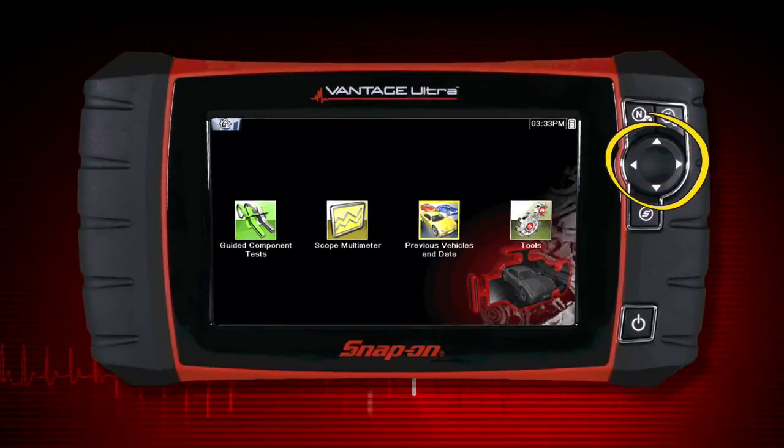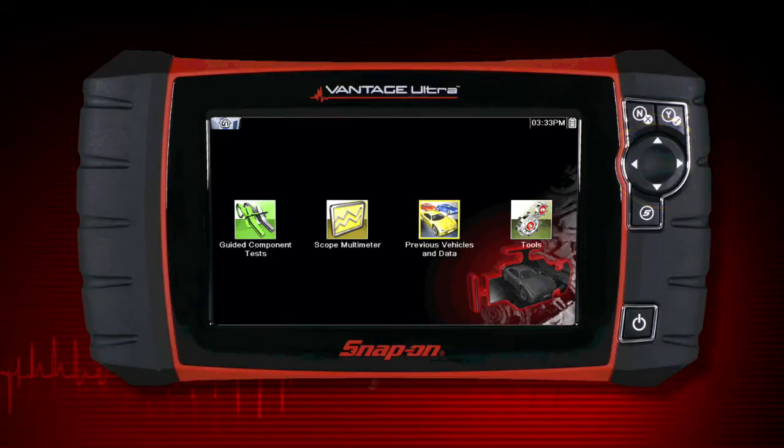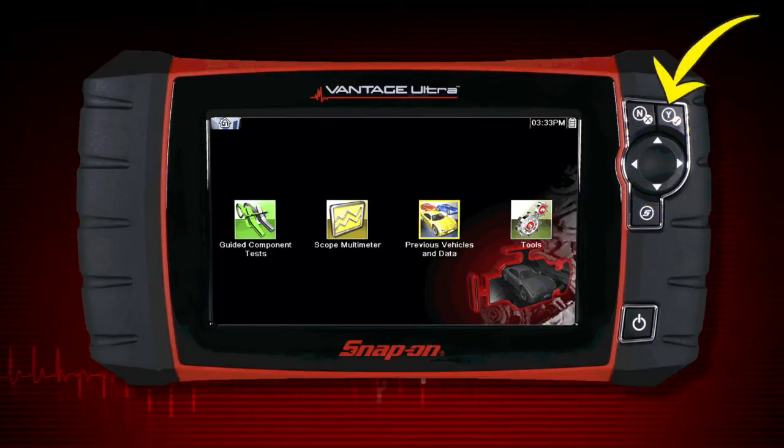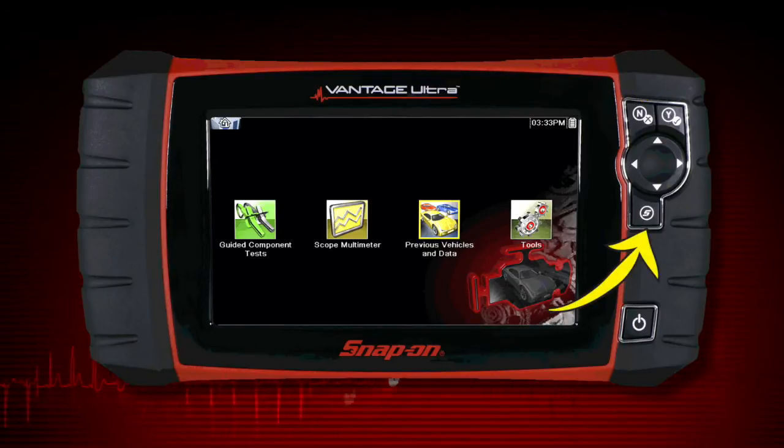The keypad contains a four-way control for up-down and left-right navigation. Pressing the Yes button selects a menu or program or confirms a selection. Pressing the No button exits a menu or returns to the previous screen. The shortcut S button can be assigned to perform a variety of common tasks.